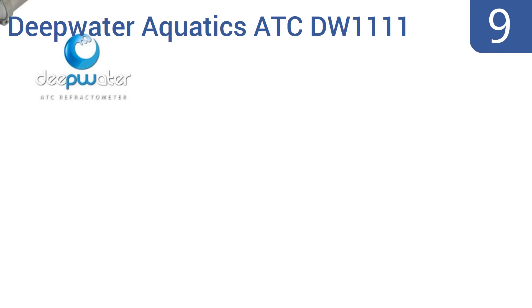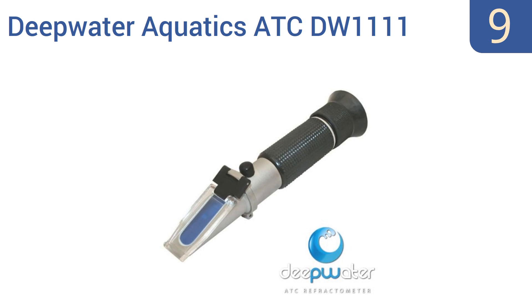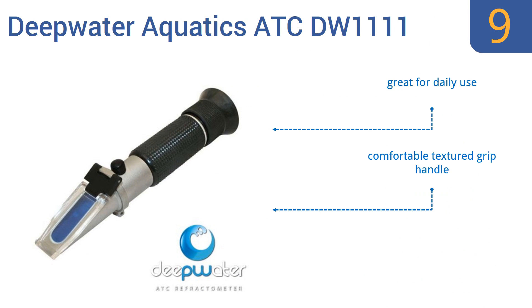At number 9, the Deepwater Aquatics ATC DW1111 is a necessary tool for any marine aquarist. It allows for 20-20 calibration at room temperature, ensuring accurate readings, and it has a fine scale running from 20 to 40 parts per thousand salinity. It's great for daily use and includes a comfortable textured grip handle, but it's not as easy to read as a digital model.